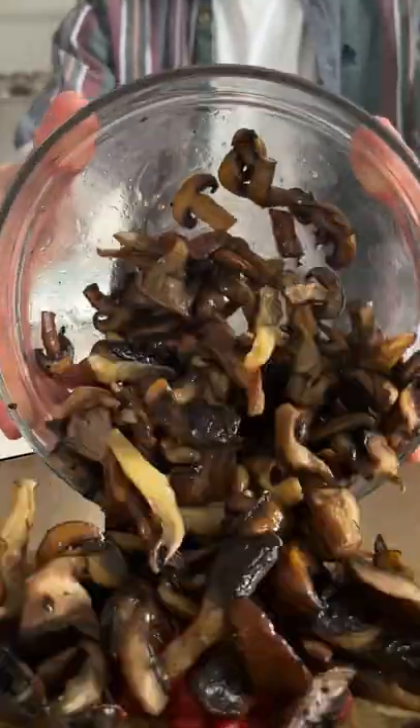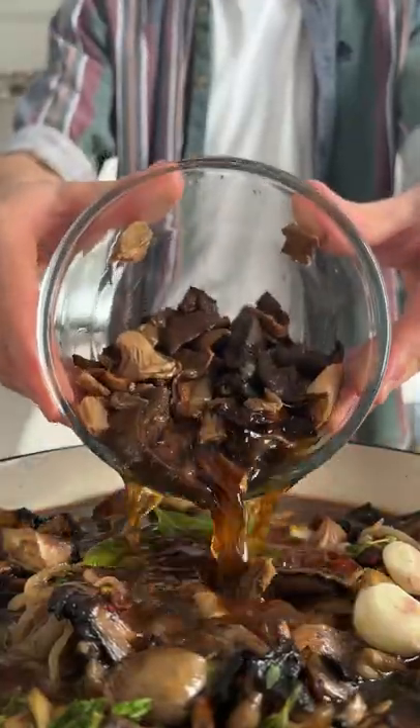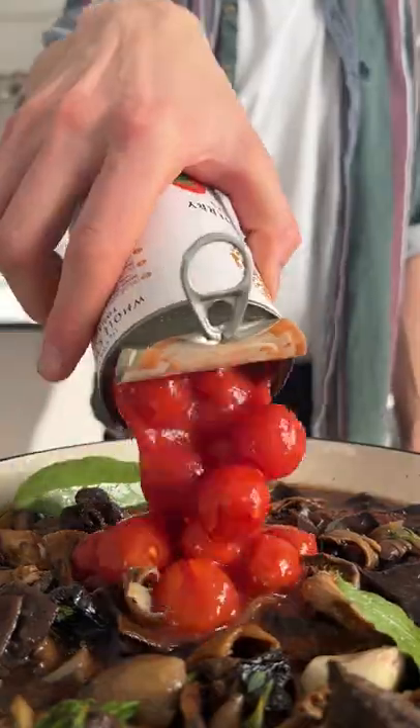Add the tomato paste, the fried mushrooms, garlic cloves, thyme, the red wine, vegetable stock, bay leaves, the rehydrated mushrooms, tinned tomatoes, and some water.